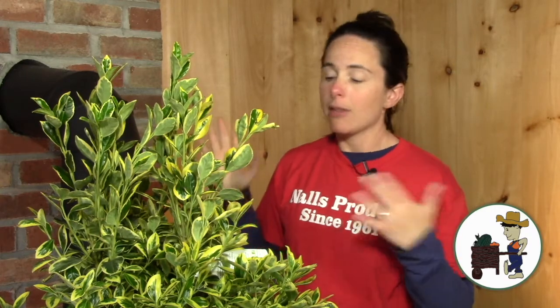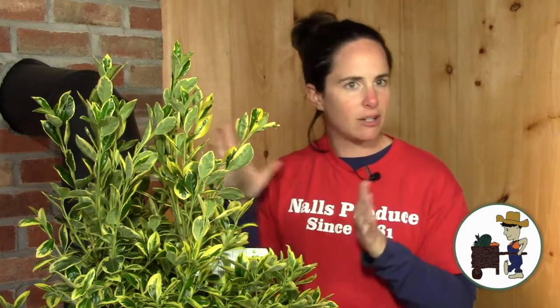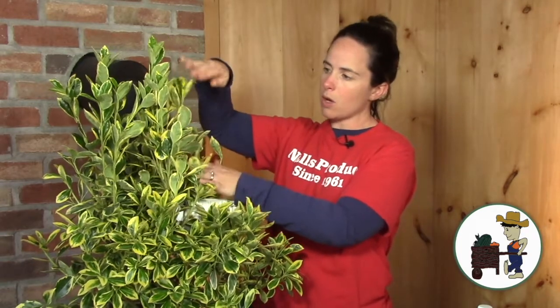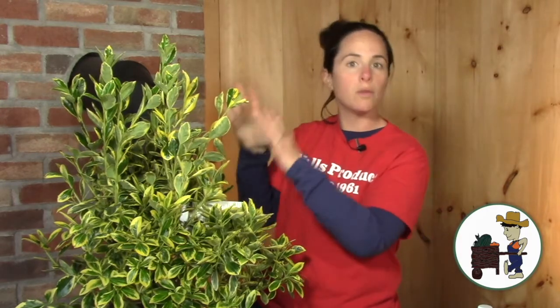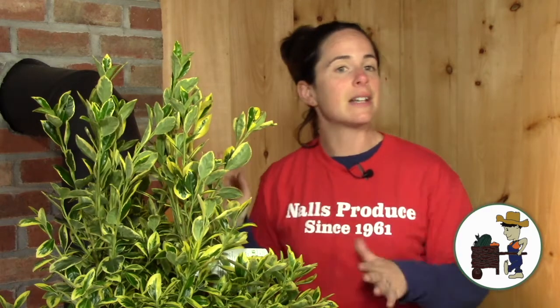They're also pretty inexpensive. At my shop — and it can vary across the country — this is at the mid to low price point of comparable shrubs. I think this is around 30-ish dollars, and it's already relatively big; you can put it in your yard and it looks like something. It grows pretty quickly too — it can grow 18 inches a year. Now I'll say that with an asterisk: it's not 18 inches of full dense growth a year, and if you're trimming it once a quarter it won't be 18 inches. But if you let it go for a couple years, it'll grow probably 18 inches. But it's not invasive — you're not going to have problems with it traveling to areas of your yard that you don't want it.